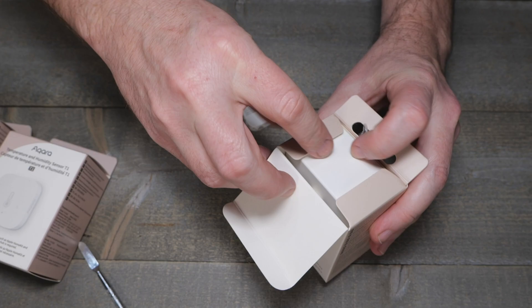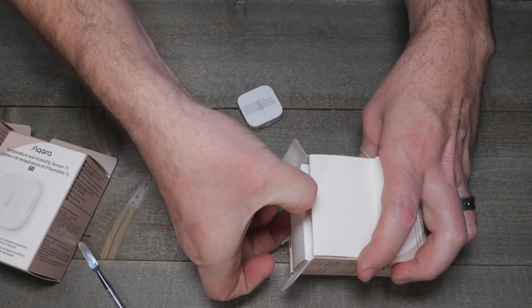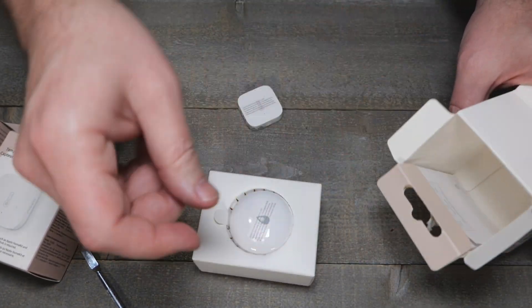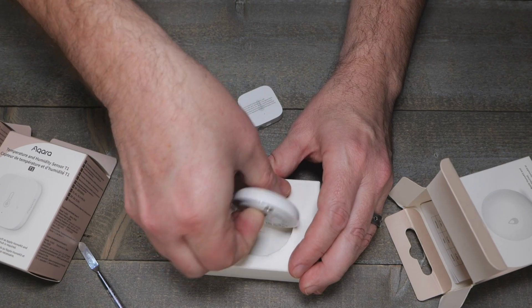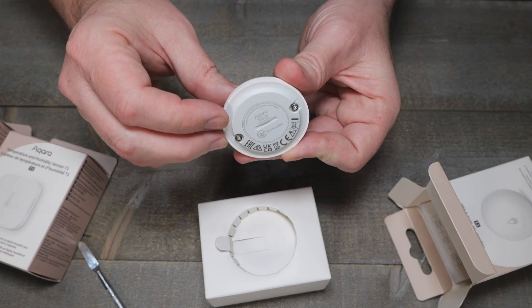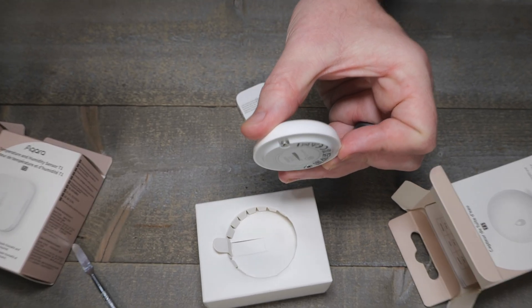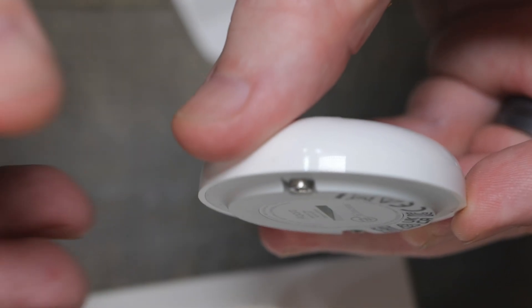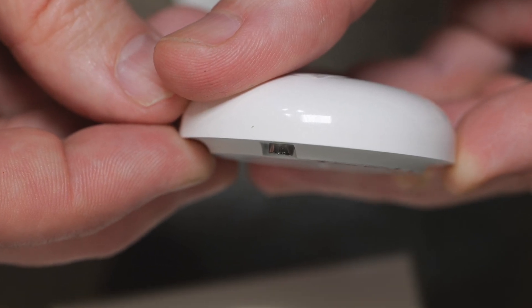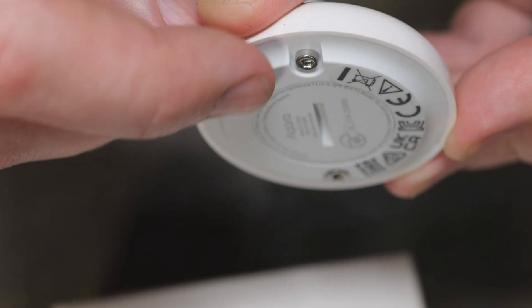One thing I don't like about these is — once you go to AAA batteries on this stuff, you just can't go back. But at least these won't fall off the network. These are going to be coin cell batteries. One thing I did look at is how close that metal prong is to the floor if it's sat on the floor — fairly close. That was one issue I had, I think with the Third Reality ones.